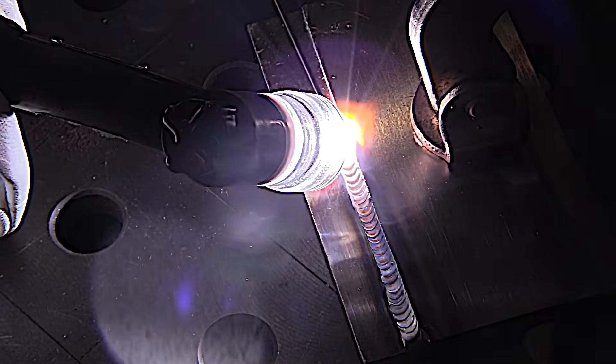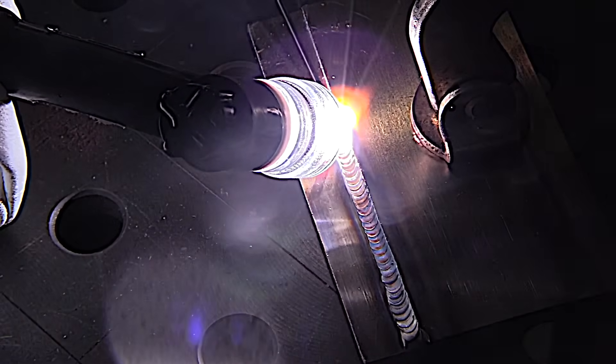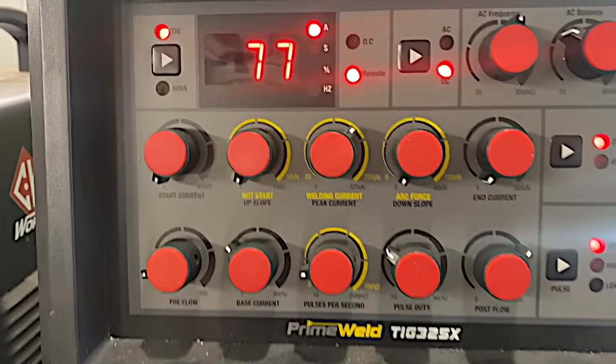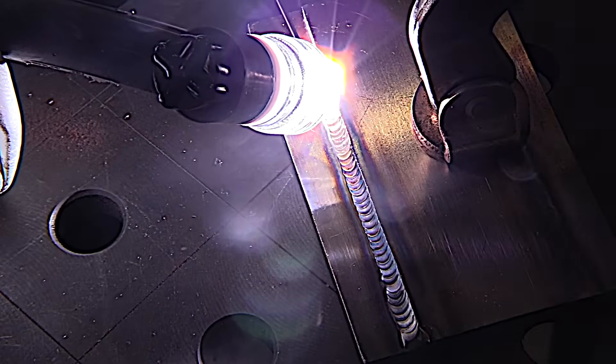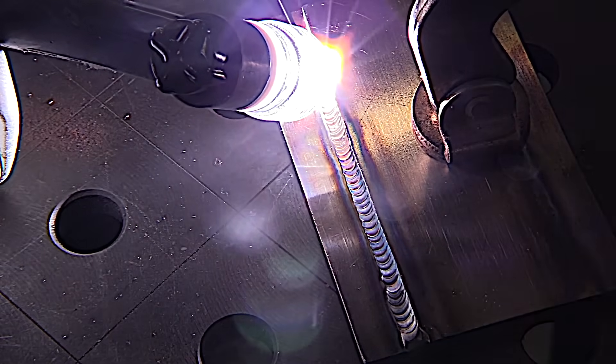Here are some of the benefits of running a clear cup. Sometimes you can actually look through the cup. I'm going along at a fairly average travel speed at 77 amps — not flying, not creeping, just a normal travel speed.